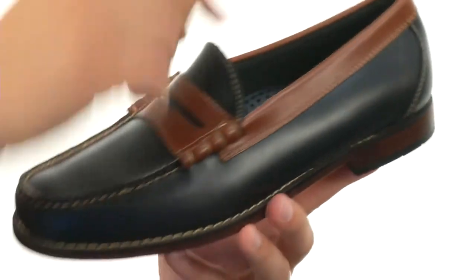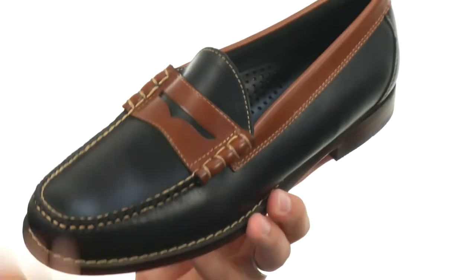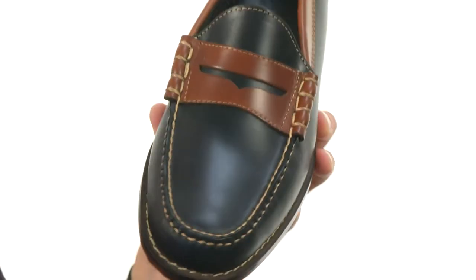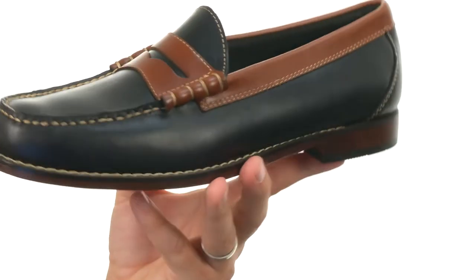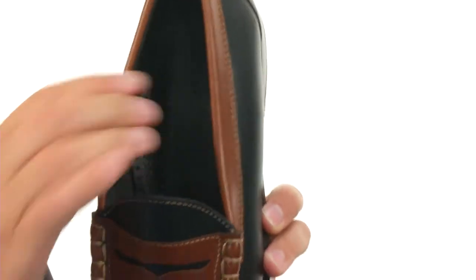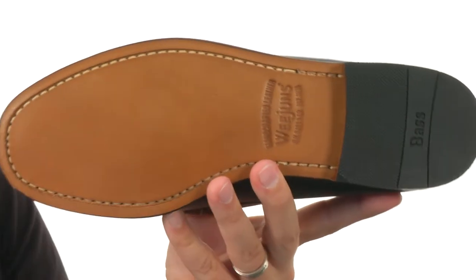You got that nice brown material here around the collar and penny keeper strap, and that nice dark material around the rest with contrast stitch detailing throughout, which looks really nice. It's got that unlined interior to really keep your feet feeling great because it's super moisture wicking and breathable.